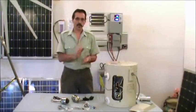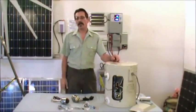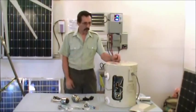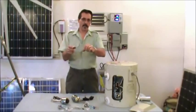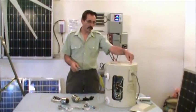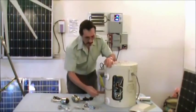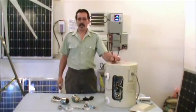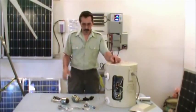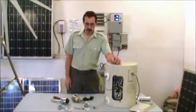If you want a preheater for your water heater tank, just pick up an old water heater — get one for free. Disconnect the incoming cold water from your old water heater, bring the cold water into the preheat tank, back out into your water heater, hook your DC elements up there — you're preheating water before it goes into your regular household tank. I'm Jeff from Missouri Wind & Solar, and thanks for watching.